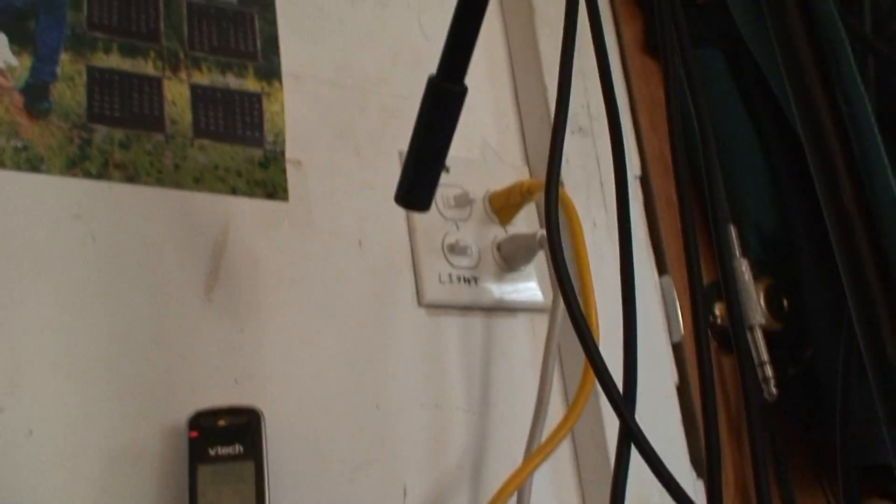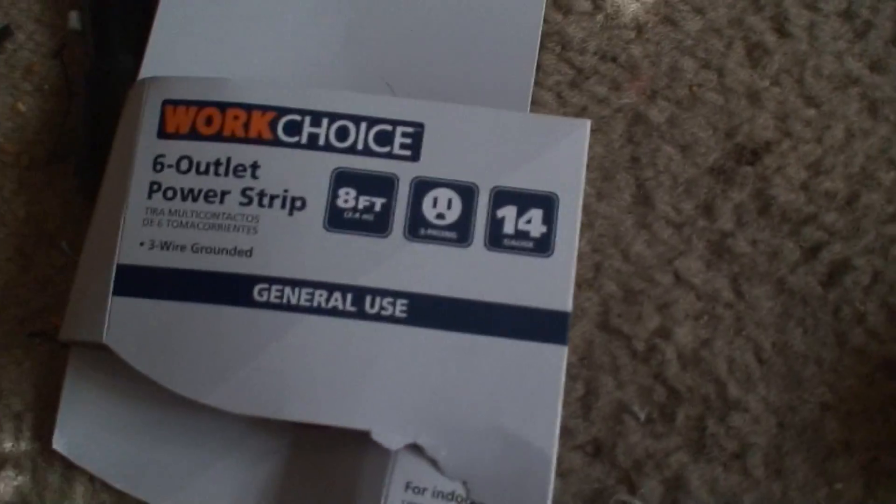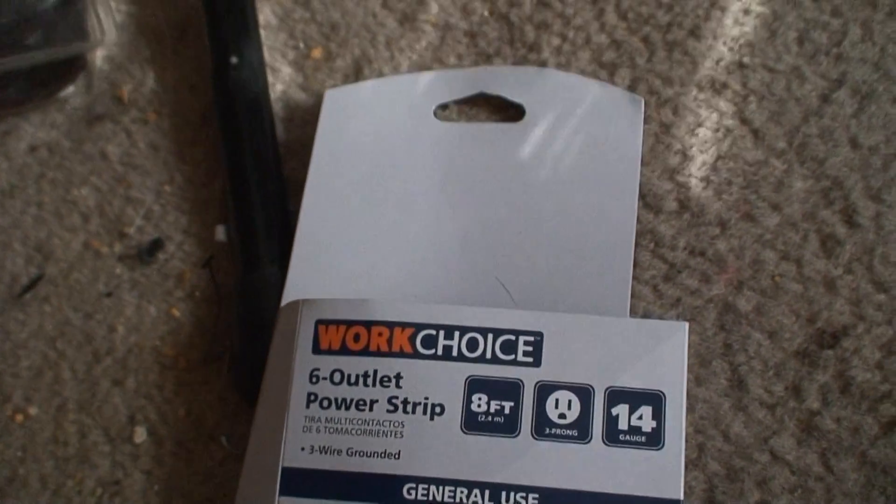They didn't have any more outlets to spare. Plugs into that outlet up there — yellow cord. This is the brand, from Walmart.